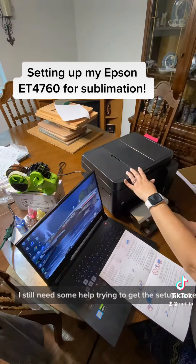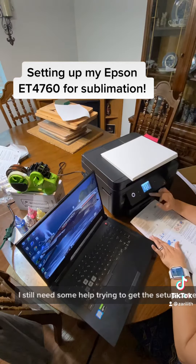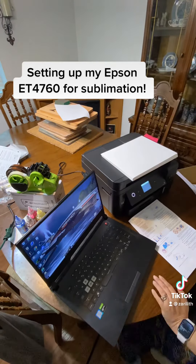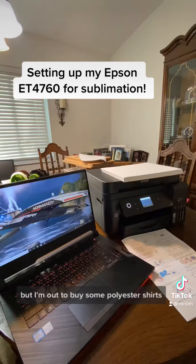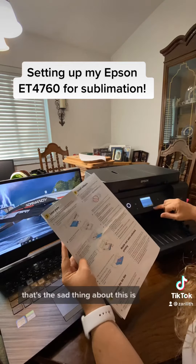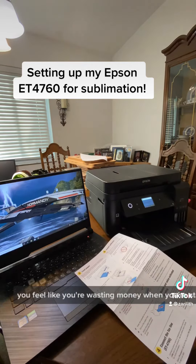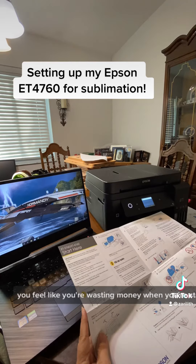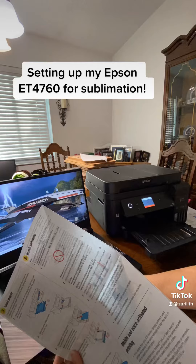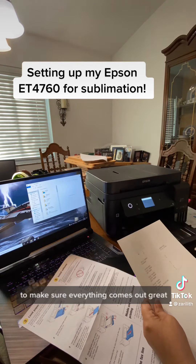I still need some help trying to get the setup correct. I did try a sublimation that didn't come out very well — I'll post that video later. I'm out to buy some polyester shirts and see if I can do some more tweaking. The sad thing is you feel like you're wasting money when you're starting up, but trust the process to make sure everything comes out great.